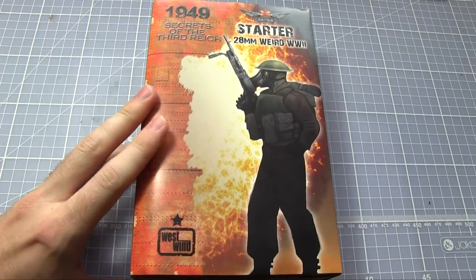Welcome to another Talk Wargaming review. In this video we'll be unboxing something we haven't looked at before — it is the Secrets of the Third Reich game from West Wind Productions.